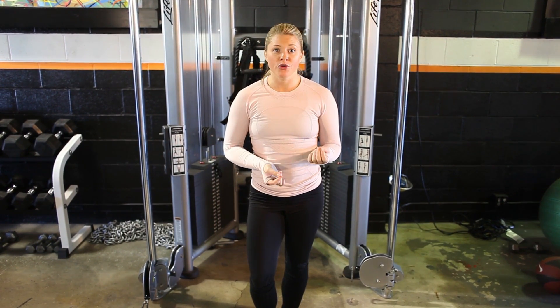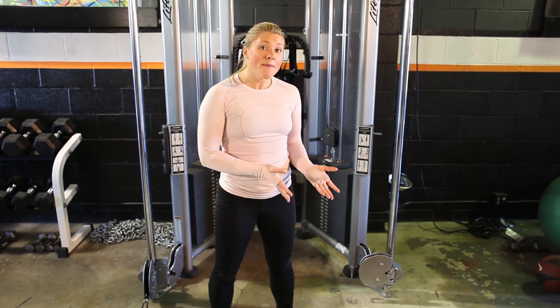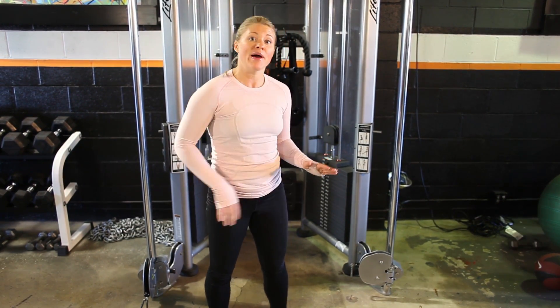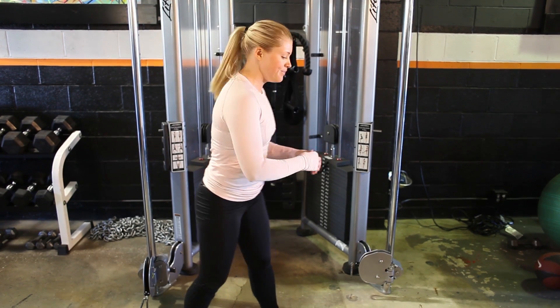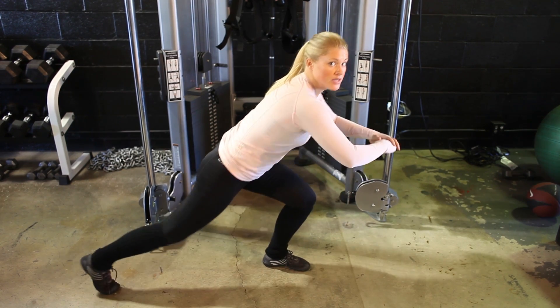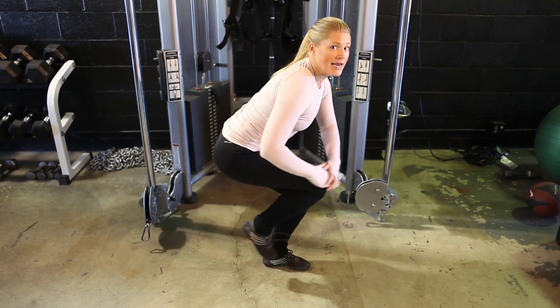The next exercise I'm going to show you is a version of the lunge. Instead of coming up like a typical lunge, you're going to stay low to the ground but moving the leg back and forth. We're going to come down into the lunge and keep low to the ground, moving that knee in and out. You're going to do that for a few more reps and then switch to the other leg.